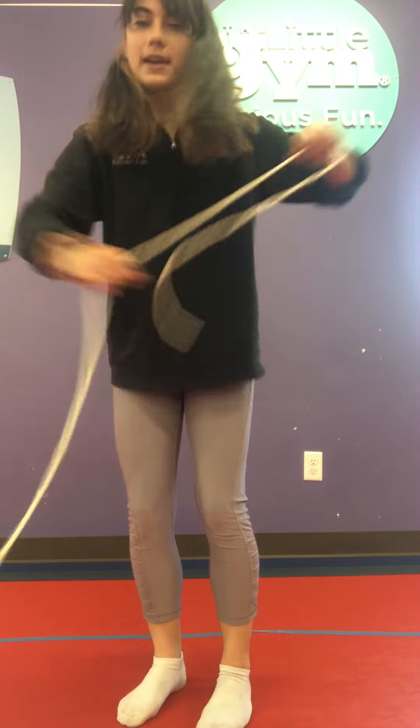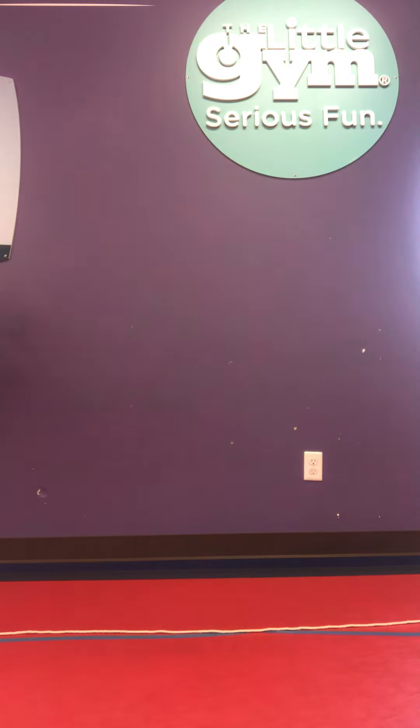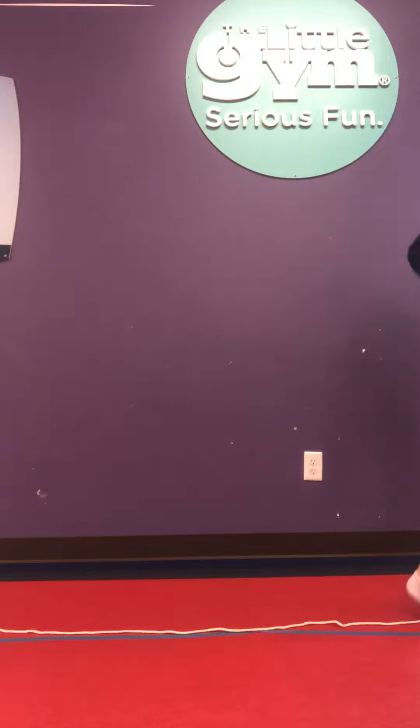Next is a long piece of string. Put this down on your floor in a straight line and try to balance on it. Nice job.